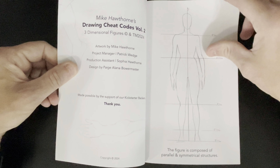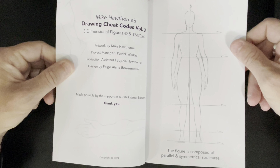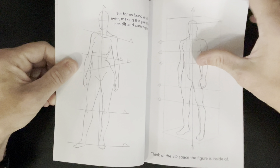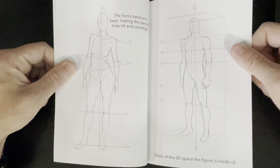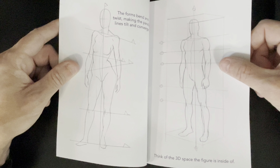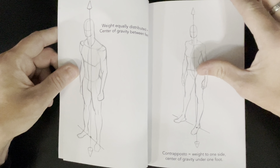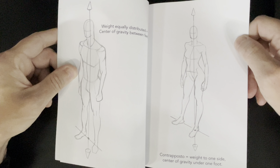This one is Drawing Cheat Codes Volume 2: three-dimensional figures. It goes into some basic stuff — the figure is composed of parallel and symmetrical structures, that is true. However, the forms bend and twist, making the parallel lines tilt and converge — much more interesting. Think of the 3D space the figure is inside of. That's a very good idea. And you can see some nice figure construction here; he's talking about drawing figures in 3D spaces.